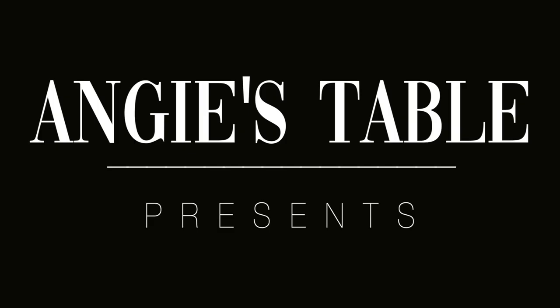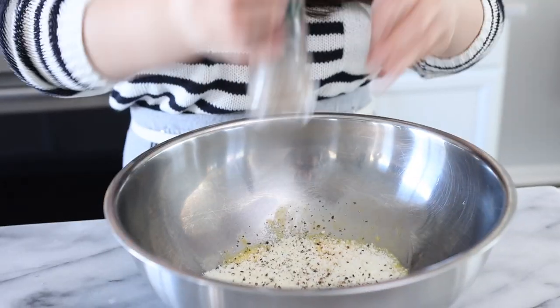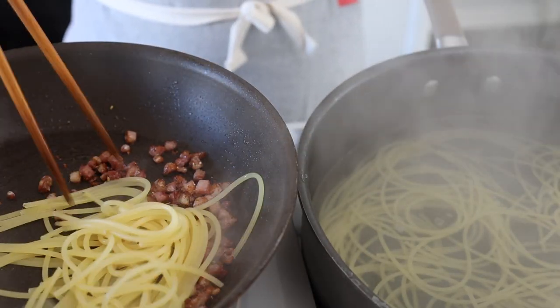Hello everyone, welcome back to Indri's Table. Today we are going to be making pasta carbonara. This used to be one of my favorite pastas, and I always thought pasta carbonara meant cream sauce, like slightly lighter than alfredo, until Kevin made it for us.